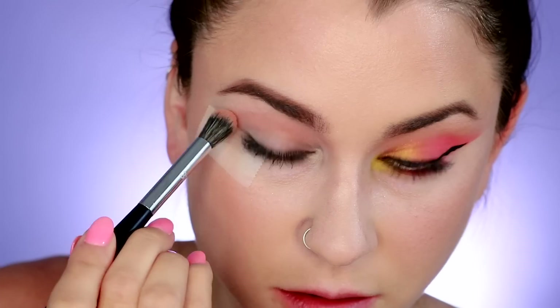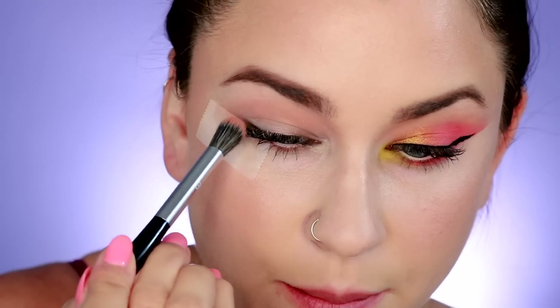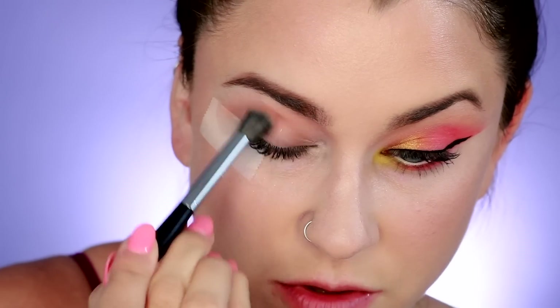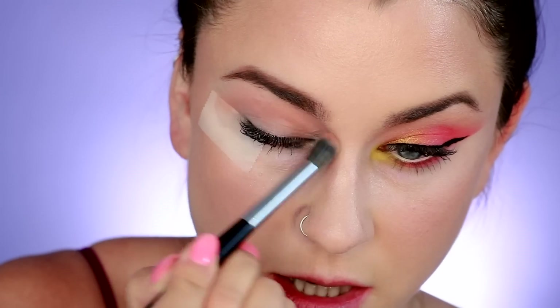These two colors together really make for a super super nice warm transition shade. The lower row of the palette is more cool browns while the top layer is more warm browns, which I tend to gravitate towards a little bit more. I'm just using kind of a circular buffing motion to gently buff that all over the eye.